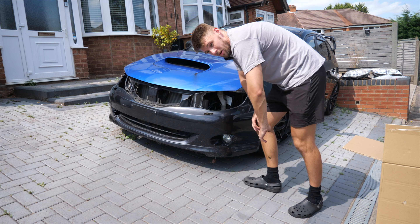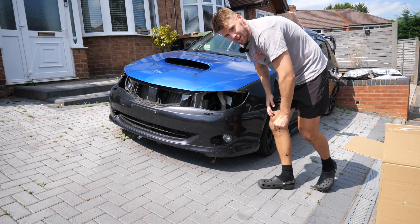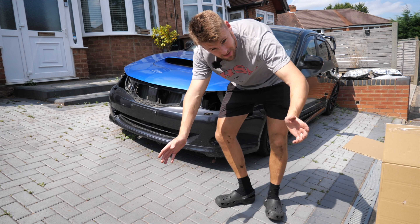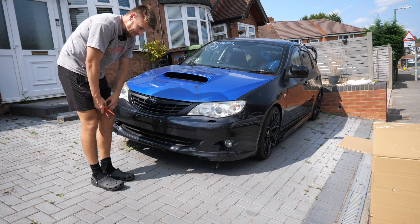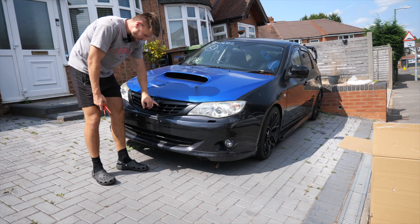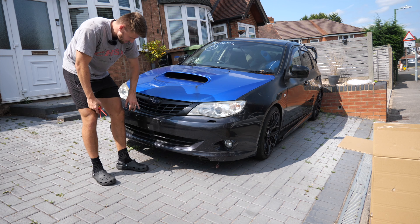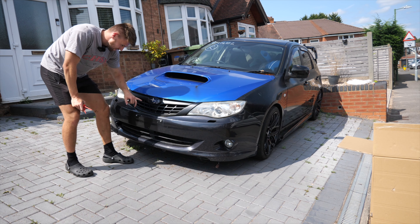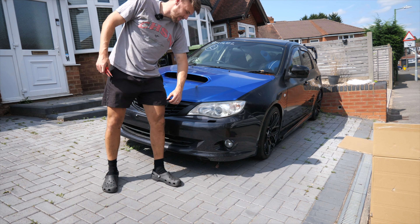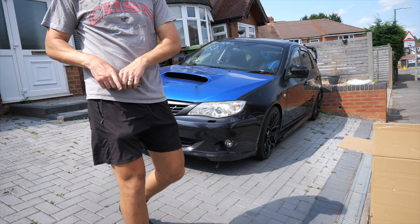Before I start, I'm just going to put the headlights in place, screw them up and see how it looks. Boom - there we go, we have the front on. My granddad actually had a little go at repairing the grill because it was broke and he's painted it black - granddad, if you're watching, he's done a cracking job. The headlocks are the same ones, which I'm absolutely buzzing about, and it doesn't actually look that bad.